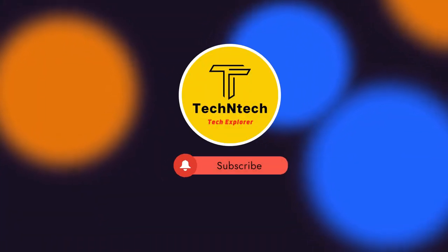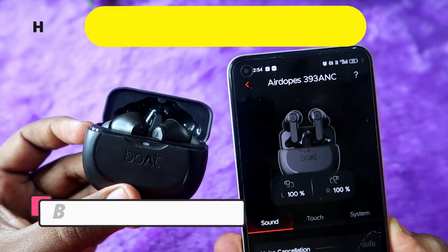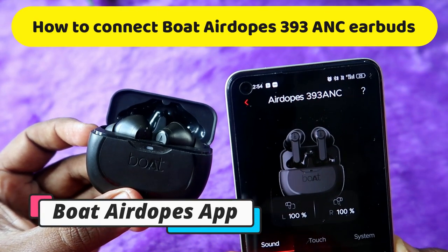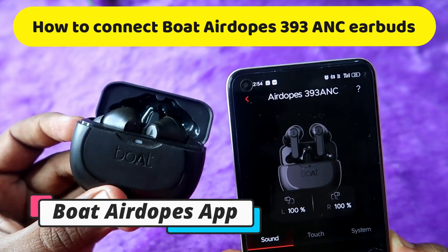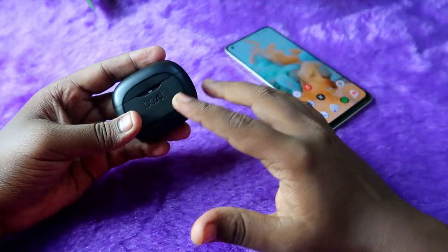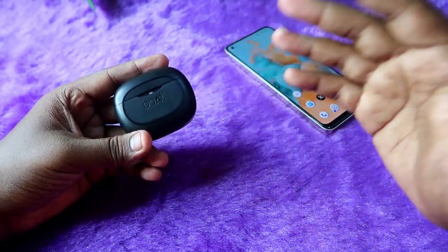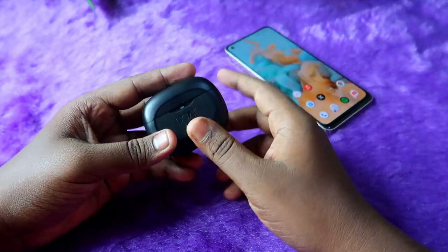Hey guys, welcome back to our channel. If you are new to this channel, please subscribe. In this video, I am going to share how to connect the Boot Adops 393 ANC TWS earbuds to the Boot Hearables application, and also let's look at what new features you can access with the help of the Boot Adops application.